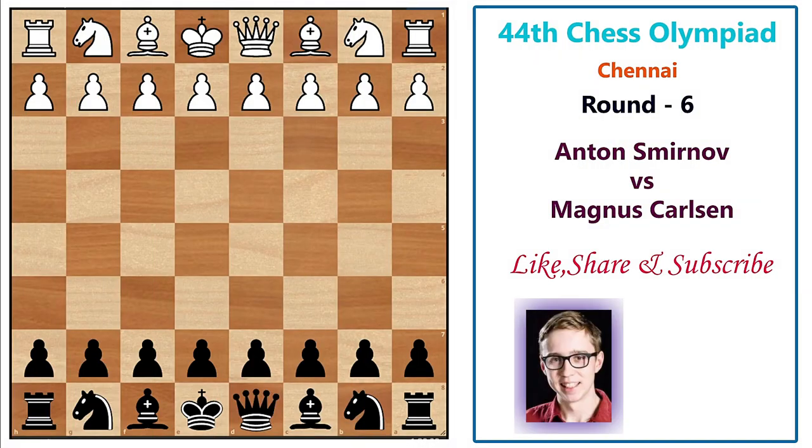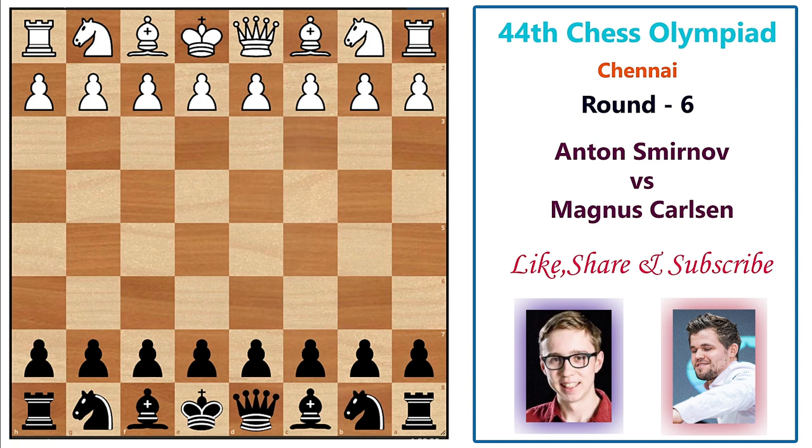Hello everyone, welcome to Chess Visor, your wise choice to improve chess. Today I am going to show you a game from the 44th Chess Olympiad, round number six, where Norway was paired against Australia. We have the game between Anton Smirnov and Magnus Carlsen, where Magnus was handling the black pieces.